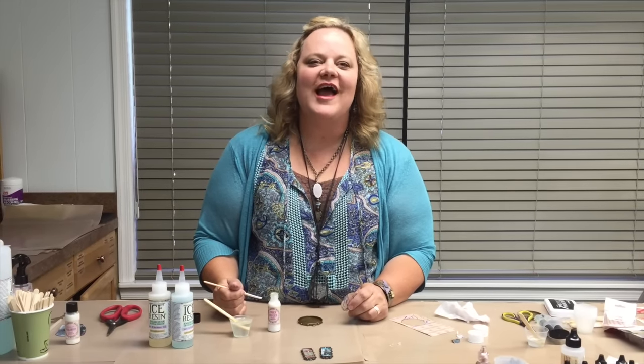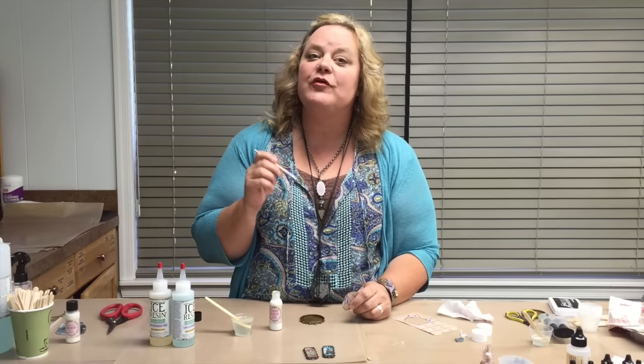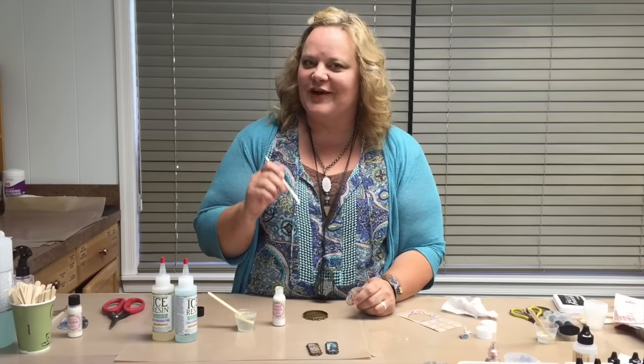Hey everyone, Jen Cushman here. I am the Director of Education for Ice Resin. I just want to show you how to use our paper sealant and how to put some ice resin into your bezel. So here we go.